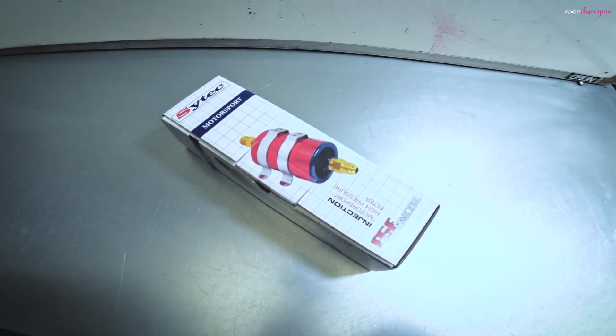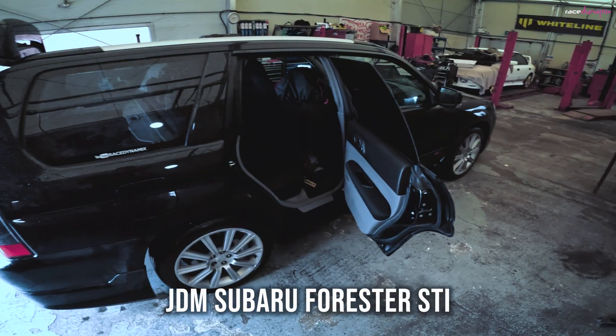Obviously not a how-to, it's a how I did it. Warbro 255 fuel pump — going to fit this in the car today.